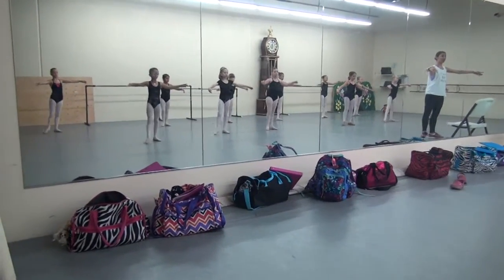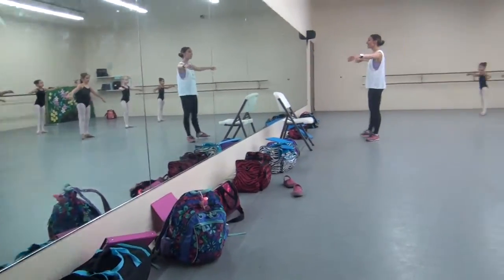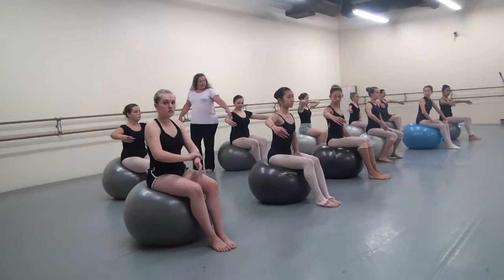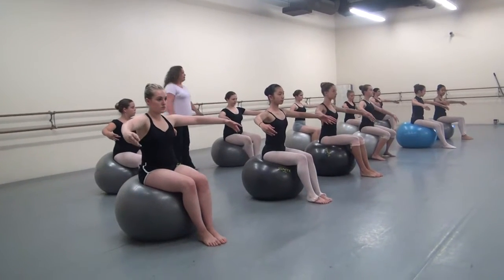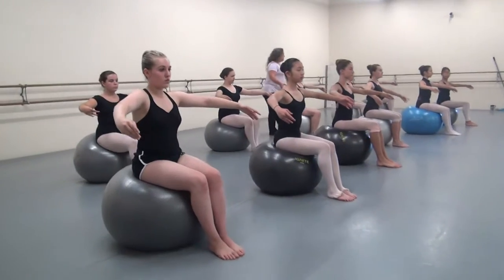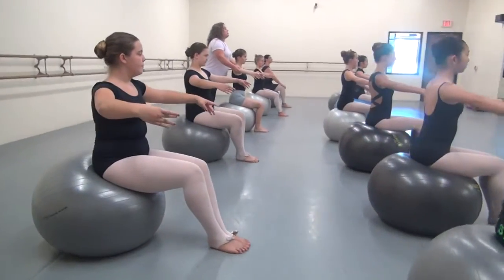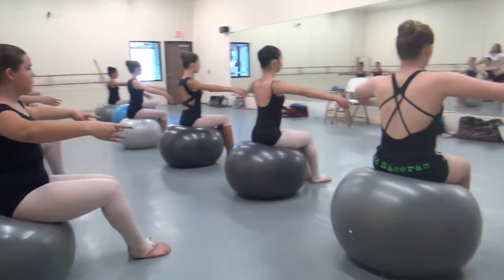Eight. One, two, three, four, five, six, seven, eight. Make sure the inside of your elbow is not pointing to the mirror, because if your elbow is pointing to the mirror, your arms are too far back. Make sure that they are right there, slightly in front of you.